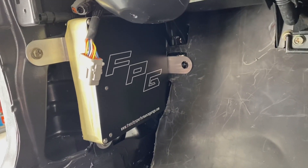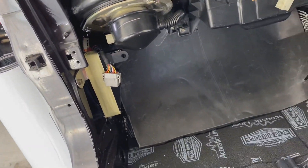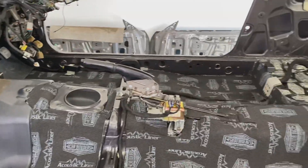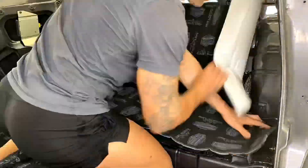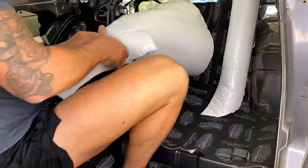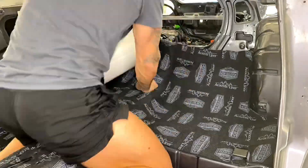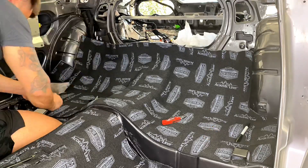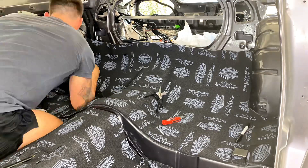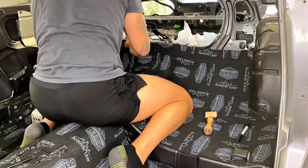Got the sneaky little Link G4+ in there with a French's Performance Garage cover, and it's got some masking tape on there to hide the terminals while I'm working on it.